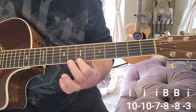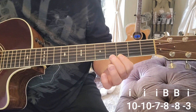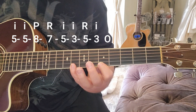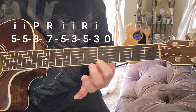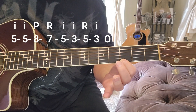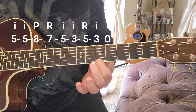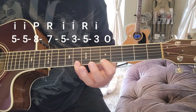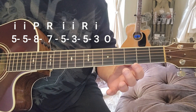So that'll sound like this: ten, ten. Then five, five, eight, seven, five. Then three, five, three, open. All together that line sounds like: index on the third fret — leave your index finger down — five, five, eight, seven, five, three, five, three, open. That's that line.